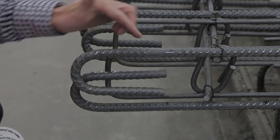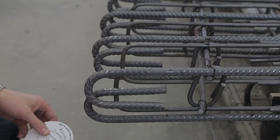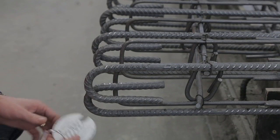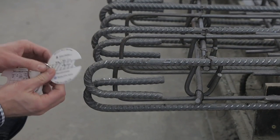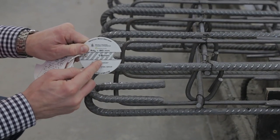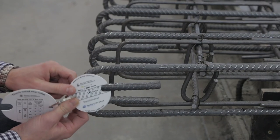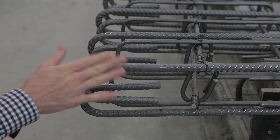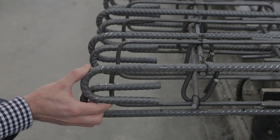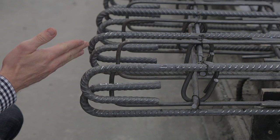This is also grade 500 reinforcement — we can see by the marking it says grade 500 — but this has a very tight radius, tighter than what we're allowed using the bendometer. It's a 16mm bar, but the bend radius at the end of this bar is much tighter than that. The only place you're allowed to have such a tight bend is at the end of the bar when it forms a stirrup.